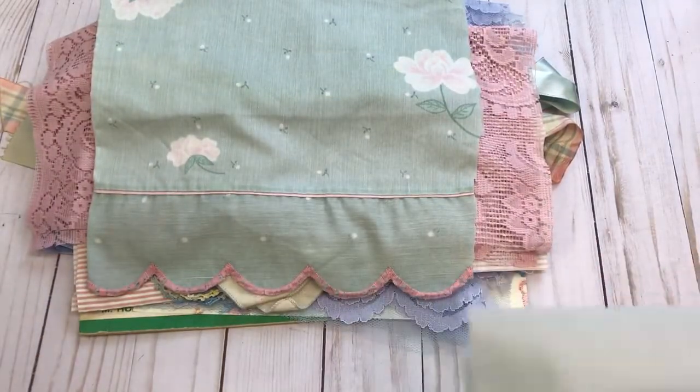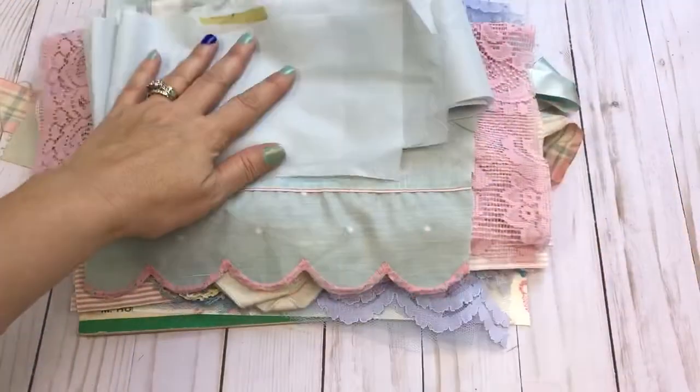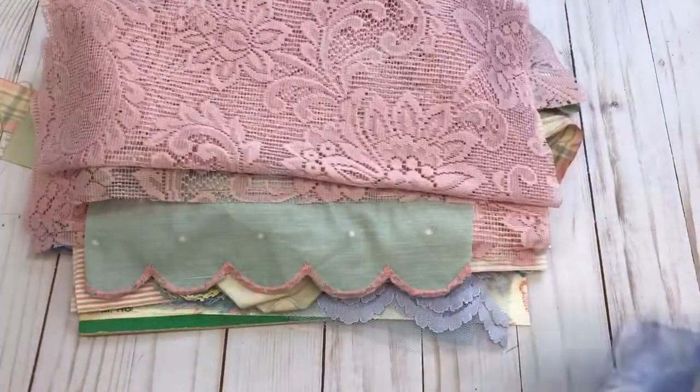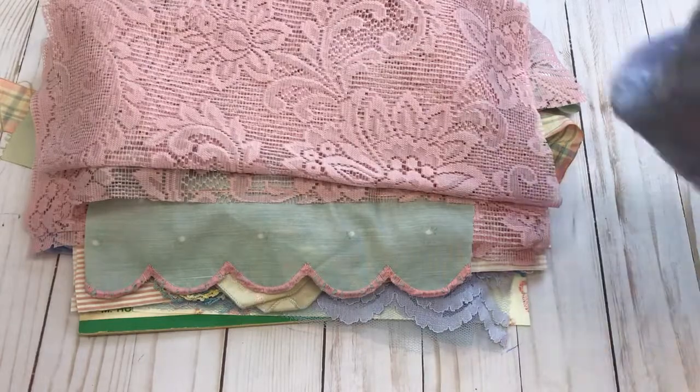This adorable fabric — I really wanted to do something with it, but hopefully somebody will love these lots and want to purchase them and make some beautiful creative crafts. Here's that mauve rose-colored lace fabric as well.